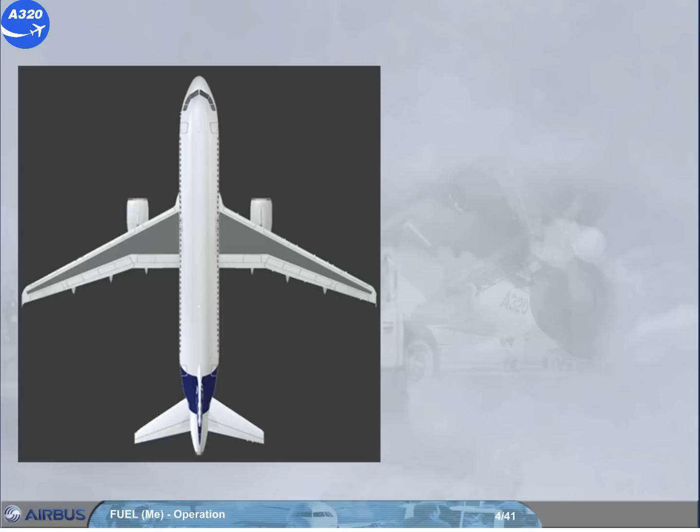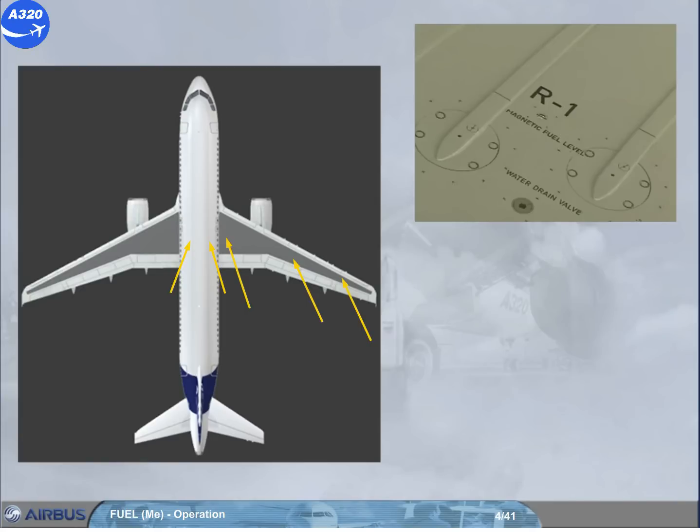Water drain valves are installed as follows: 2 under the center fuselage, 1 under each wing inner tank, 1 under each wing outer tank, and 1 under each wing surge tank. We are looking at the water drain valve in the right inner tank. You should check that there is no water leaking from the valve.